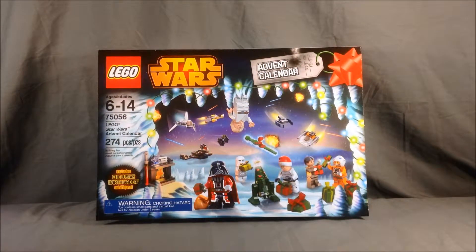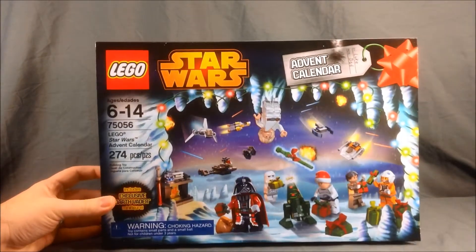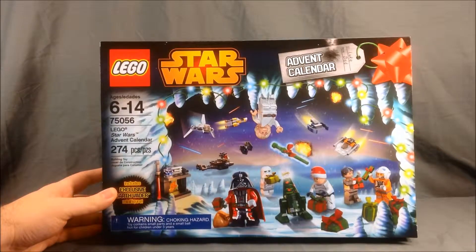Hello and welcome to Long's Toys. It is the first day of December and that means it's time to begin the LEGO Advent Calendar for 2014. I have selected the Star Wars one. If we take a look at the front of the packaging, it's a very cool little group shot of Santa Claus, Darth Vader, and some other cool looking little minifigs.